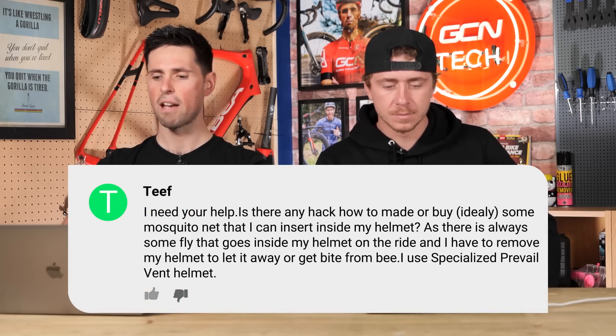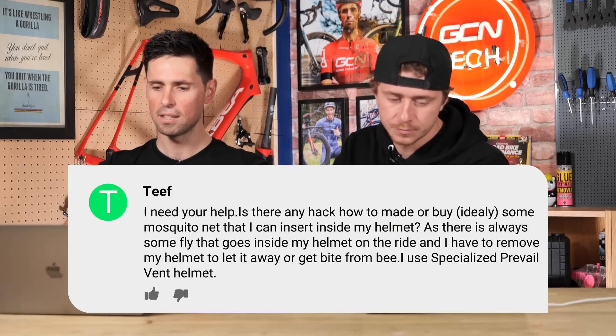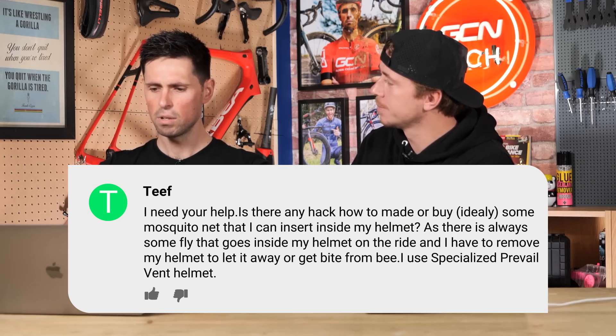Next question is from Teef — interesting username. They say: 'Hi GCN, I need your help. Is there a hack or how to make or buy some mosquito net that I can insert inside my helmet? There's always some flies that go inside my helmet when I'm riding and I have to remove it to get them away, or it bites me — a bee, you know, I get stung.' I've actually had that. That must be awful. They use a Specialized Prevail Vent helmet. What are their options?